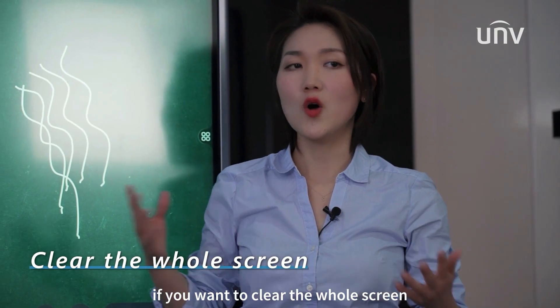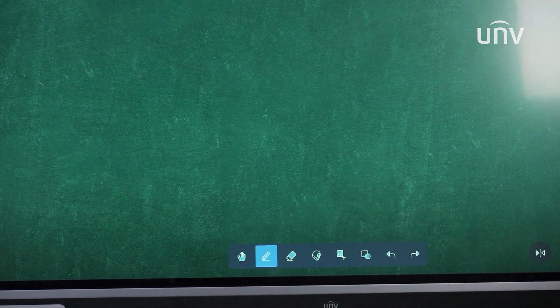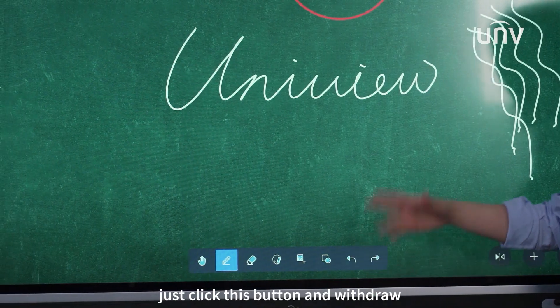If you want to clear the whole screen, just click this button and slide. And if you made a mistake, just click this button to undo.